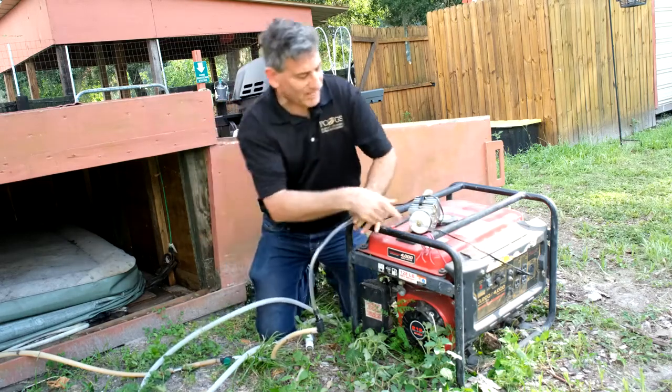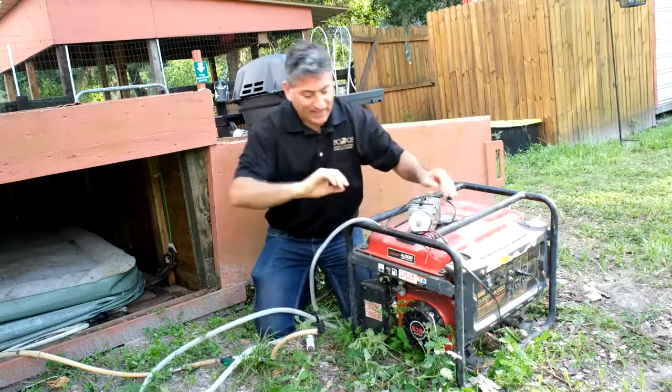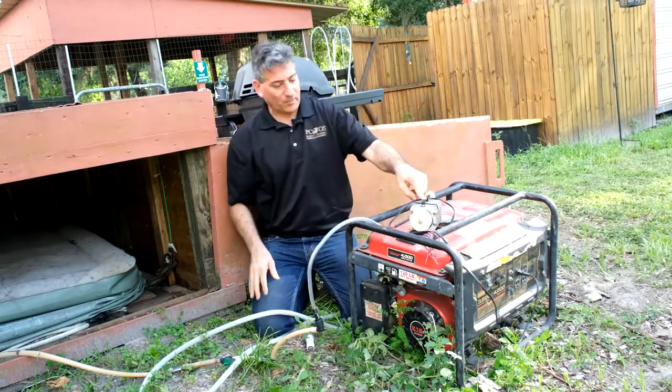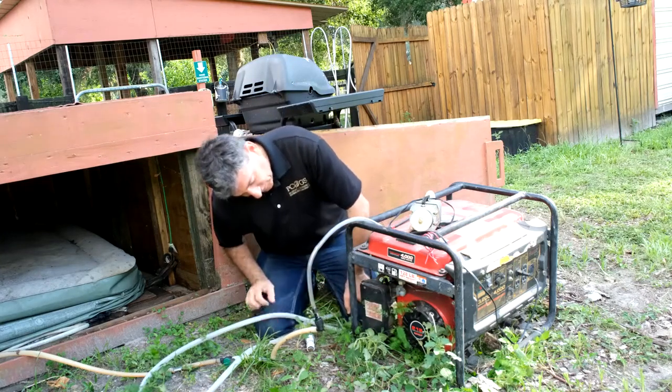Because the biogas isn't under any pressure, I have to pump it. Since there's no electricity out here, I plug this in to the generator and start the generator on gasoline, then switch over to biogas, because once the engine's started it'll start pumping the gas in. So now I put the fuel down so that it's flowing.